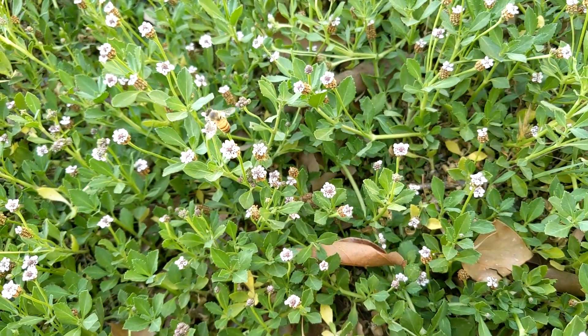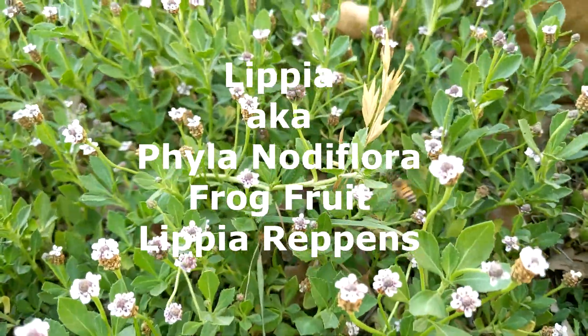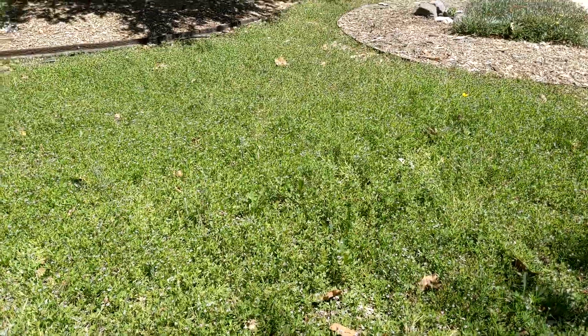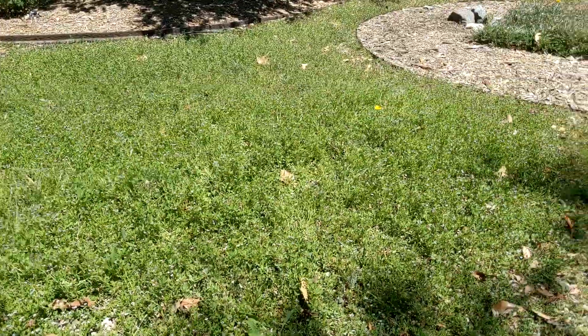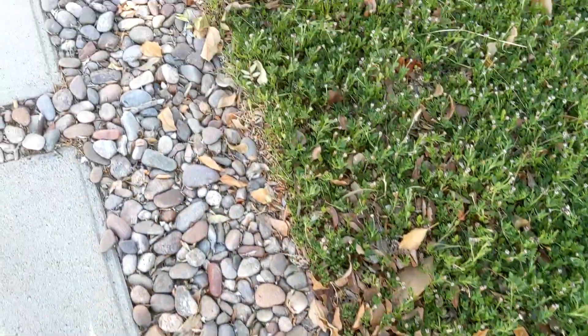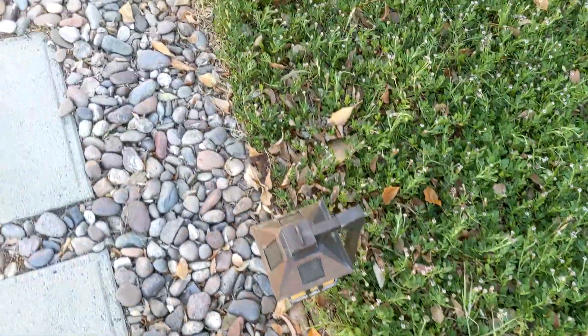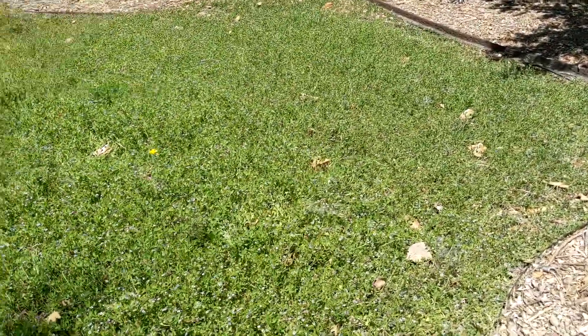The magical plant is Lipia, or Phyla notiflora. Now this is not a monoculture lawn — as you can see, there's still plenty of areas where other plants have popped up as well, but 90% plus is Lipia or Phyla notiflora. Some places call it fog fruit or turkey tangle root. It is native to Southern California, at least according to Cowscape.